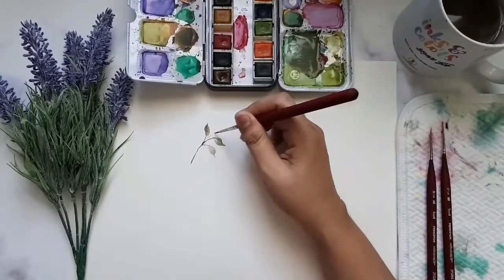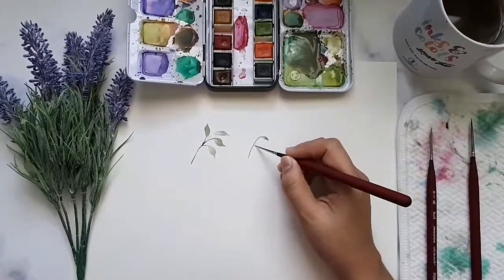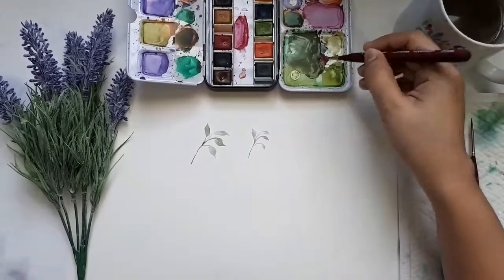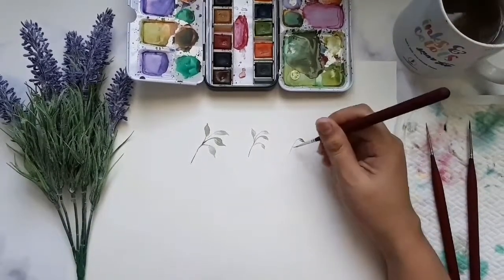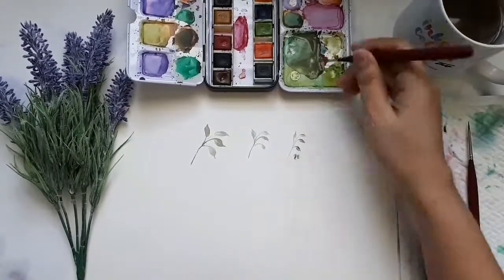Third, I already mentioned this in my previous review, but I'll say it again — the brush handle looks very classy and easy to grip. That's what I love most about it. The ferrule is so sturdy and you'll feel that it's really tight and secure.